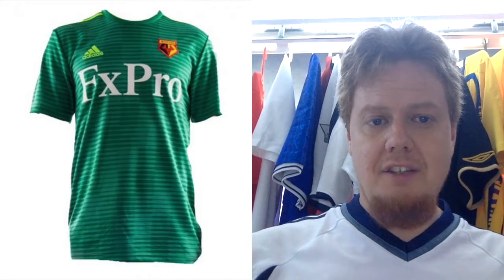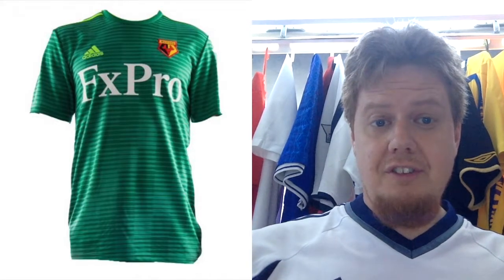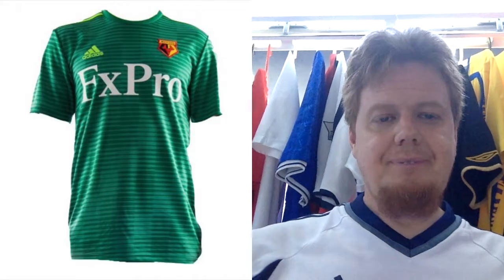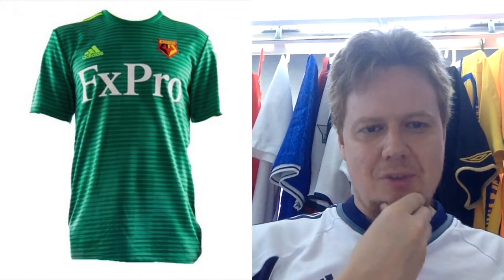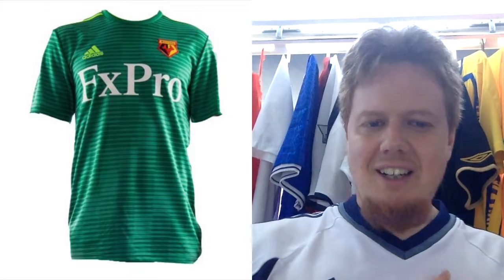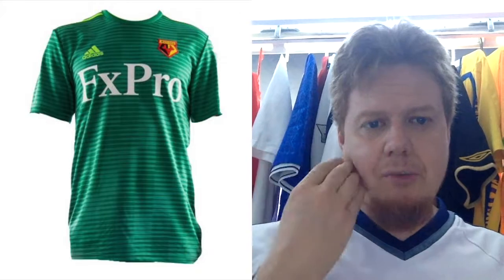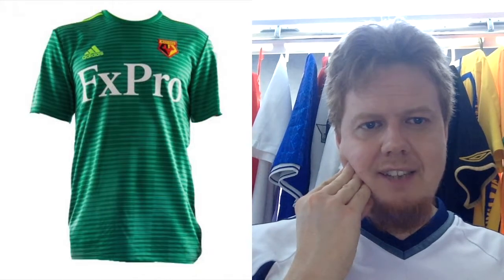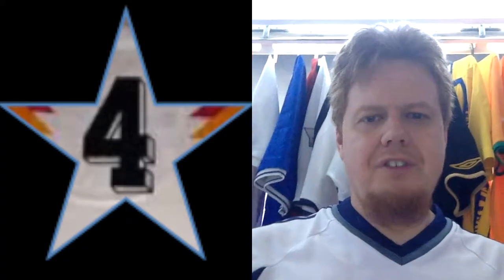The Watford away jersey — it's one of the better ones but it looks like a goalkeeper jersey. White sponsor on light green, and the Watford logo looks kind of just stuck on there. There's not enough cohesion. The green as a color is similar to Brighton, and it becomes a bit of a color mess to me. I'm going to go four here — four is warranted.